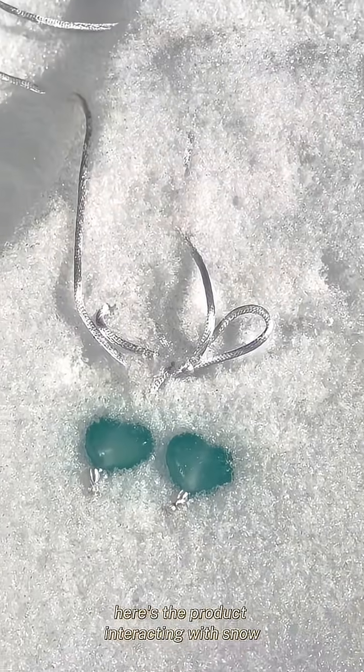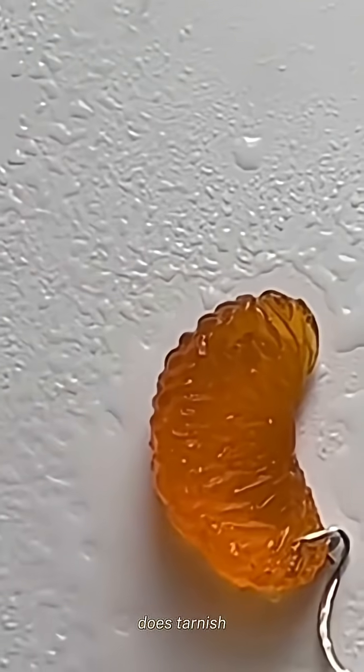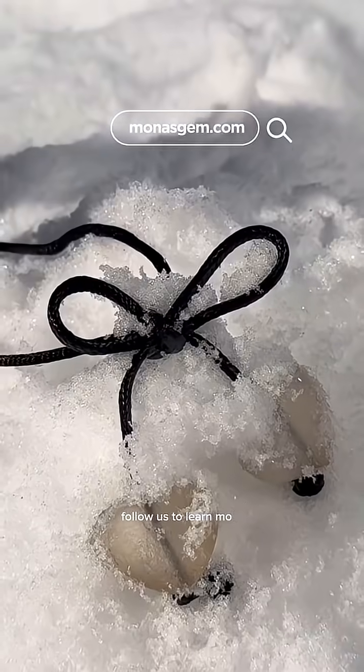Here's a product interacting with snow. Here's a product interacting with water. As you can see, it doesn't immediately fall apart, although it does tarnish sometimes when it comes in contact with water. What do you think? Let me know your questions about this bioplastic below.